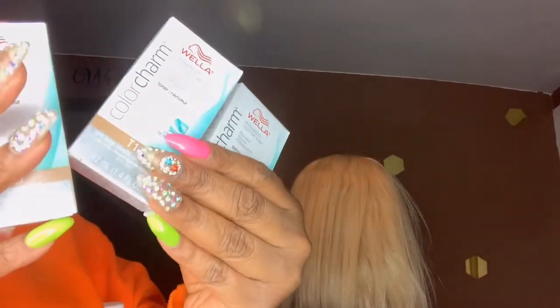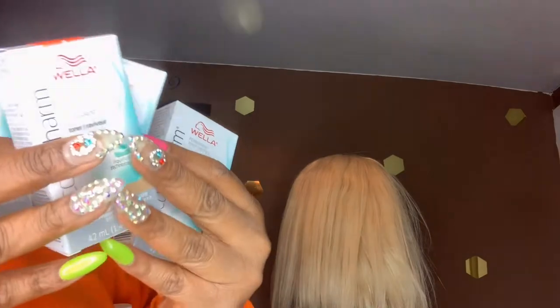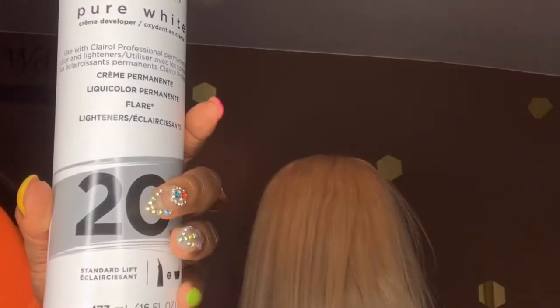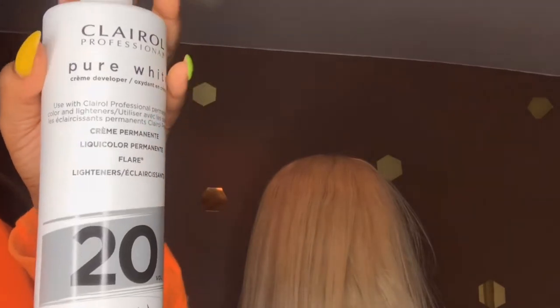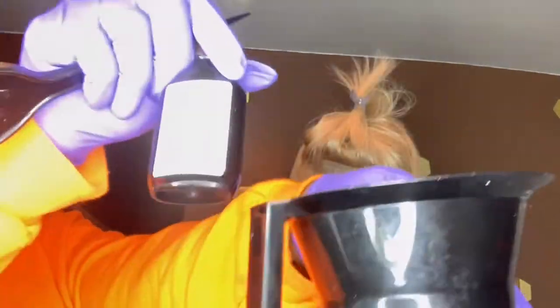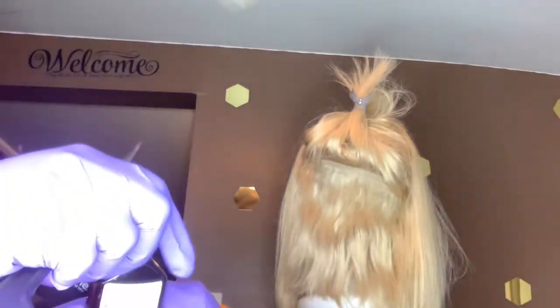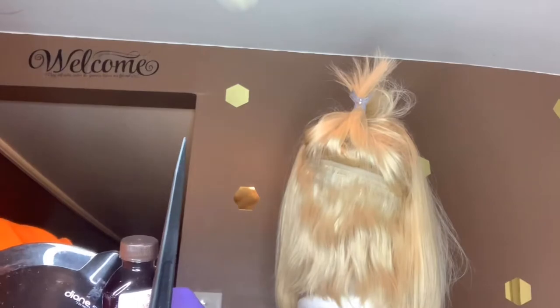I'm going to jump right into this. I'm going to use my T15 in Wella Beige Blonde just to tone it up a little bit. Then I'm going to go in with my Clairoir developer — please don't go up more than 20 volume. I'm going to do one part toner and two parts developer, then mix everything together to a good, nice consistency, and then we're going to go on that hair.